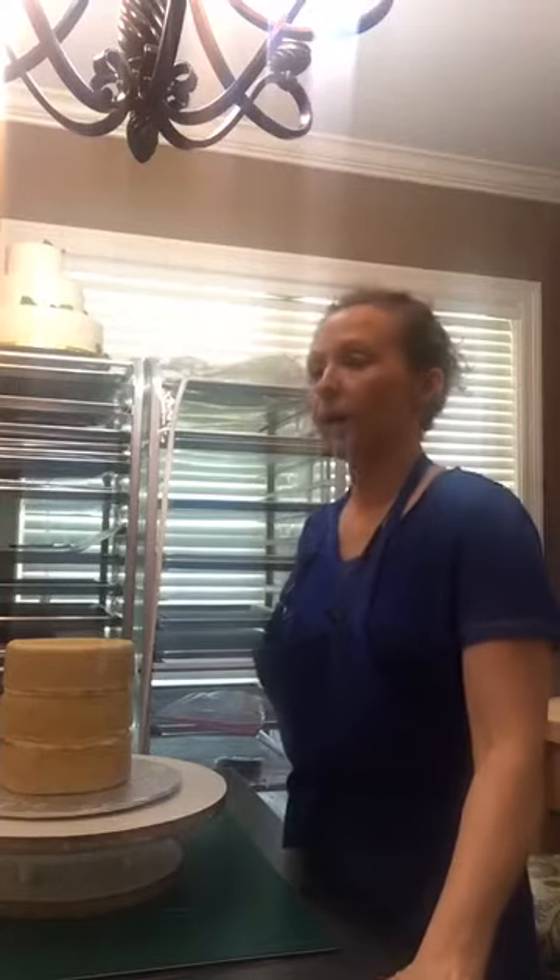Hey, back again. Sorry about the weird lighting with the windows in here — it's odd somehow. So cookies are done, they're going to dry, and then I'm getting ready to start on this cake.